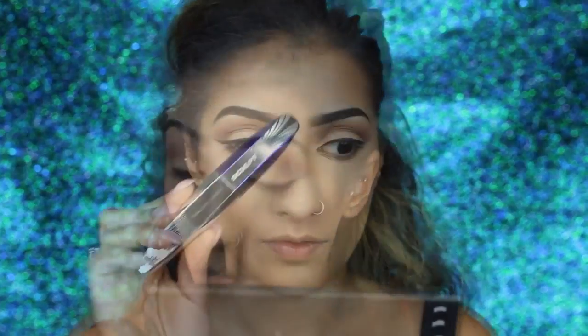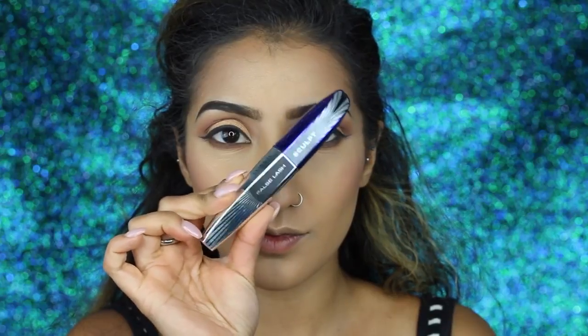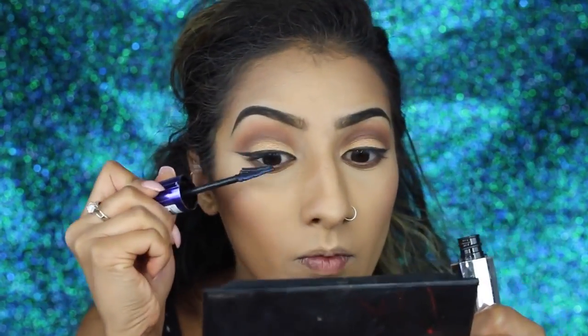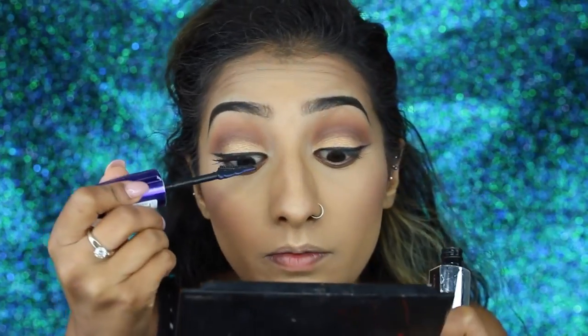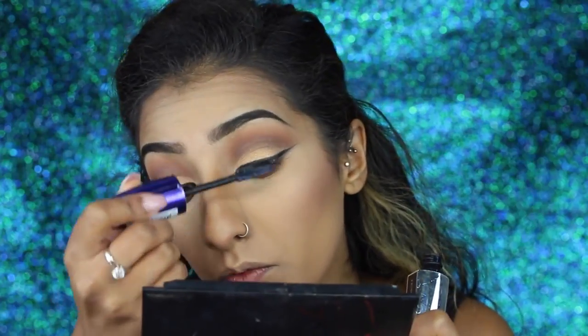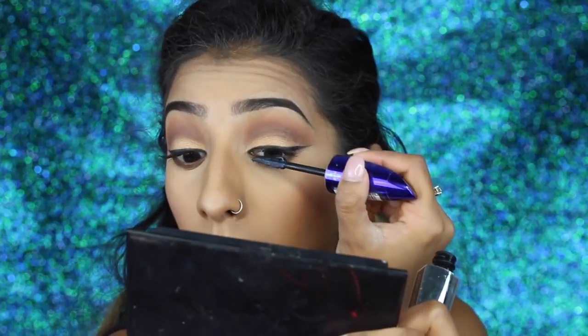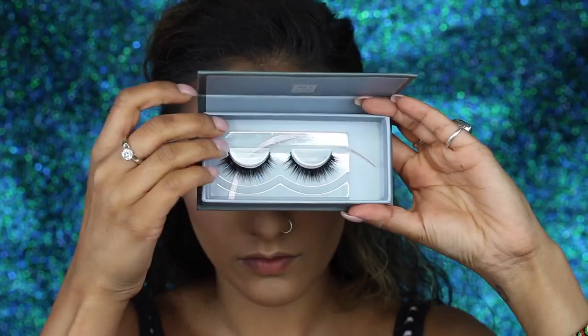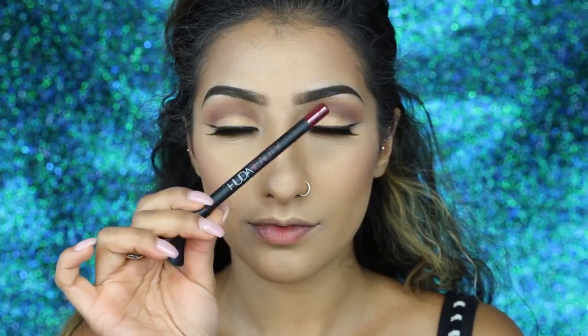For mascara I'm taking my L'Oreal False Lash Sculpt mascara, one of my absolute favourites. I'm not going heavy with it because I am going to be applying false lashes, so just a light coat is fine. I'll be applying lashes from a new brand called Me In — I'll leave the name and style down below — they are mink lashes and they are gorgeous, so I applied those off camera.